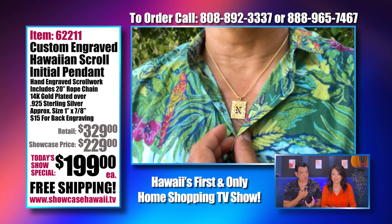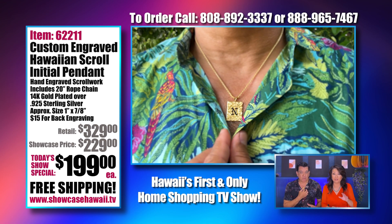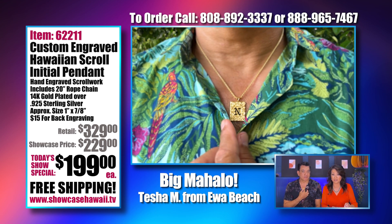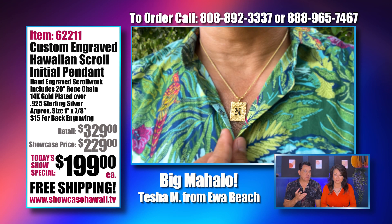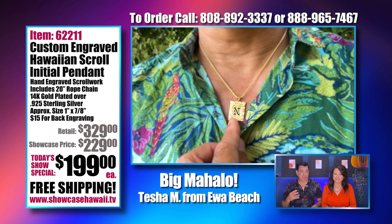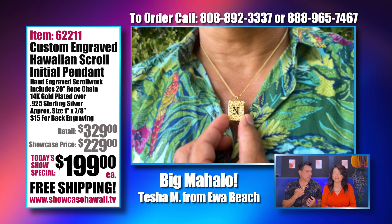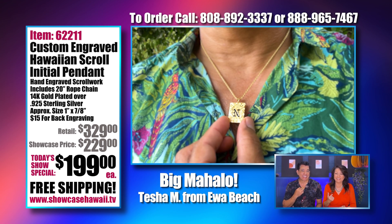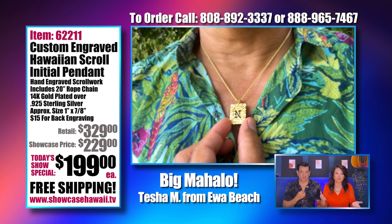If you want solid gold, we can do it for you, but it's not going to be the same price — we're talking probably over $1,000. What we're aiming for now is just to show you something that's affordable. A lot of people are buying gifts and treating themselves. People have been cooped up and haven't spent on anything, and it's about time they treat themselves.